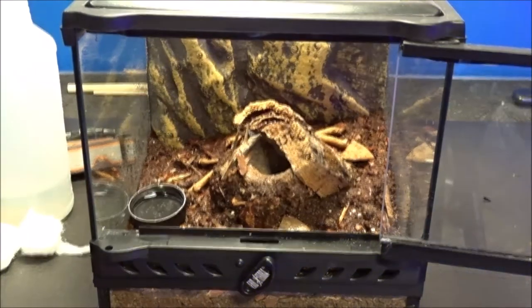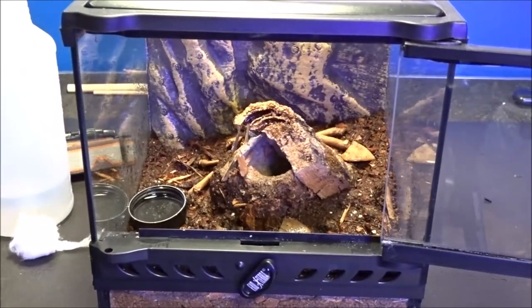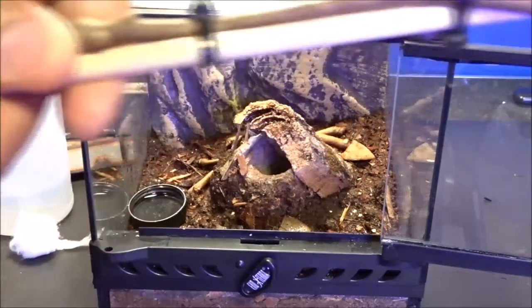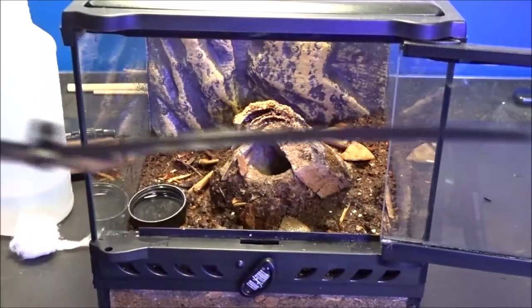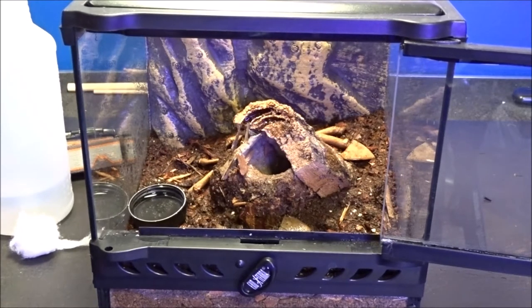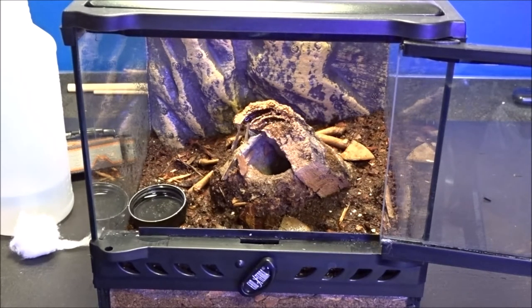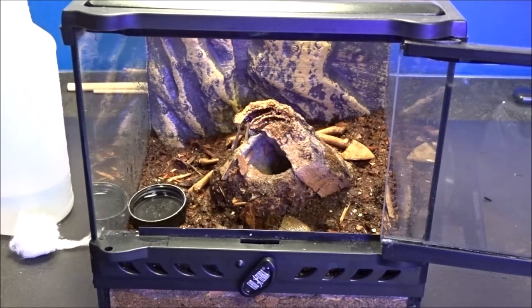I'm going to sanitize my tweezers and let that air dry. This here is my tarantula teaser - it's very long, probably about a foot and a half long. I'm just going to stick this down in the little hole and see if it goes after it. Because what I don't want to happen is when you put a cricket in there and it doesn't eat it and goes into a molt - that cricket will start chewing and eating on that spider. Don't want that to happen. Crickets will eat other insects, and they will cannibalize each other too.